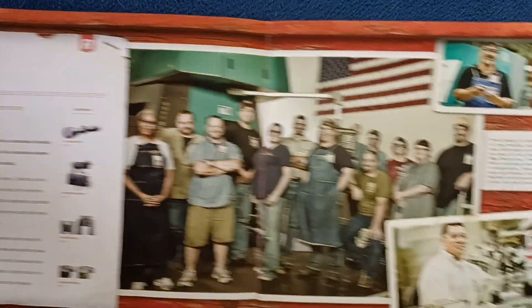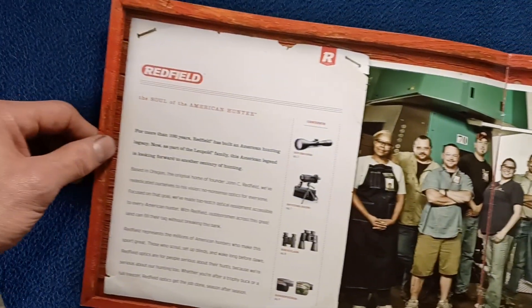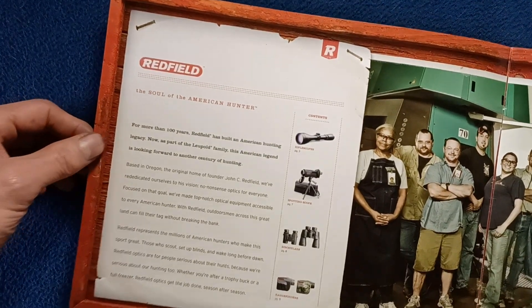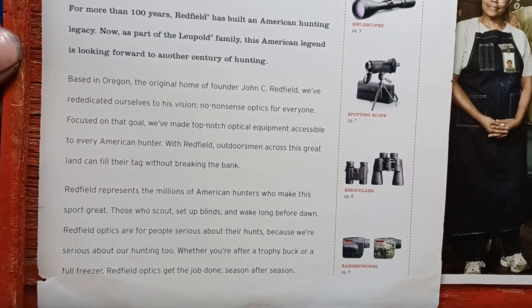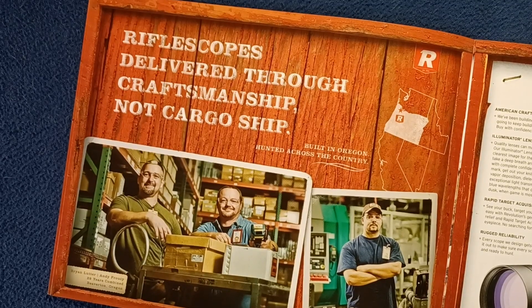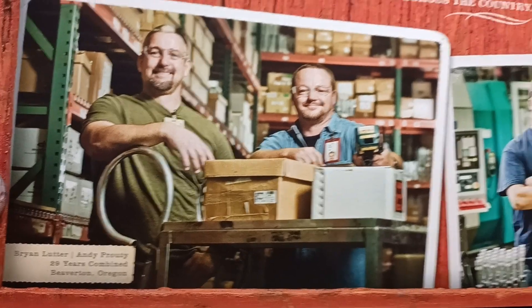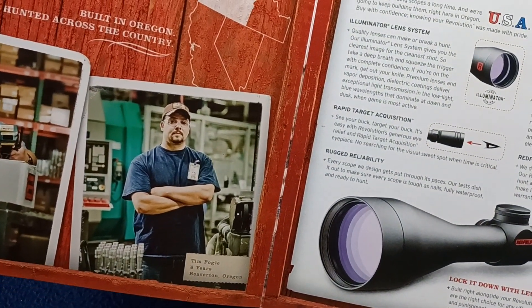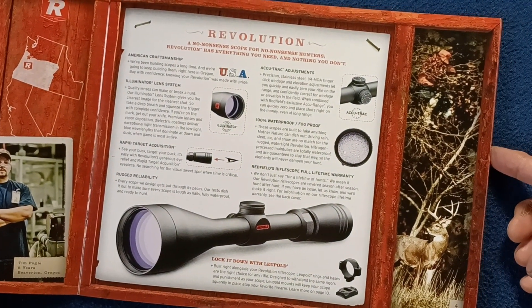Going back inside the front cover, we can see photography of some of the staff, stock photography. This is a gatefold, and then we have the opening paragraphs on the product line and a little bit on the history. You can see here 'made in Oregon,' and we'll see some highlights and some select members of the staff and their history real quick there.